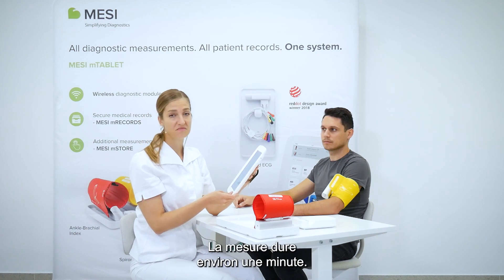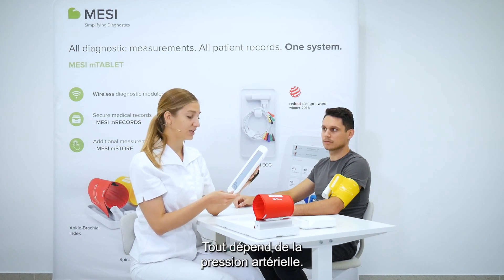The measurement takes about a minute or so; it all depends on the patient's blood pressure.